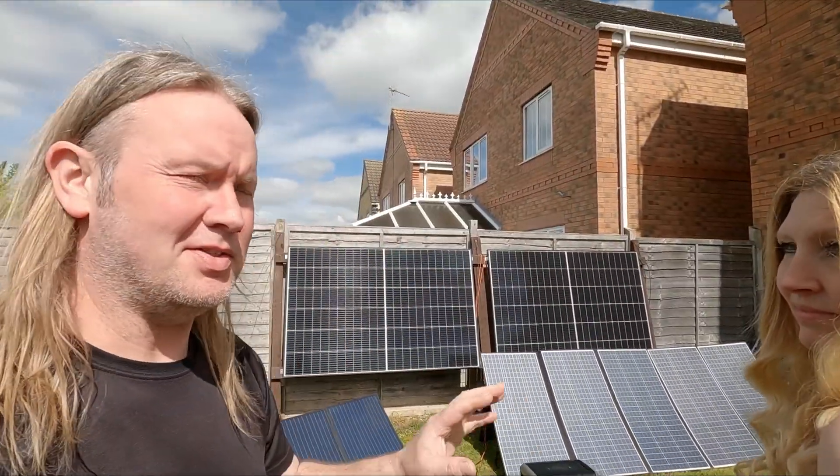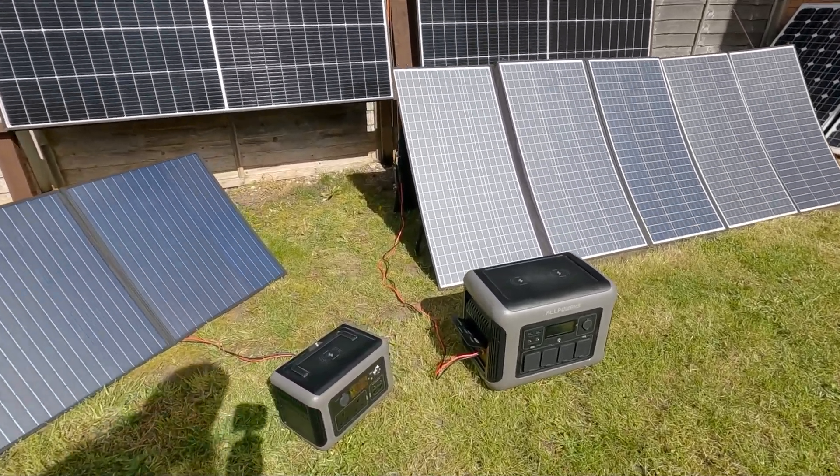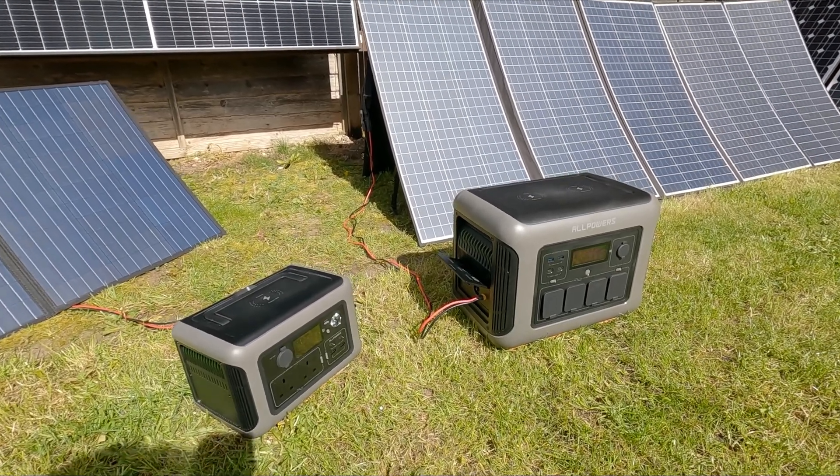These two are probably the only first ones I've actually liked from AllPowers, if I'm truly honest. Partly because they look better — they've actually spent some time on the design — but they also work quite well. We've been using these two for the last few weeks and haven't got anything bad to say about them really.